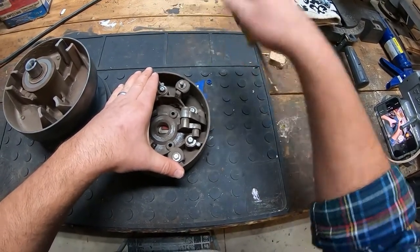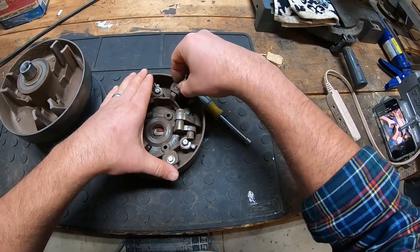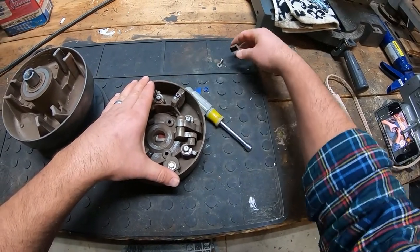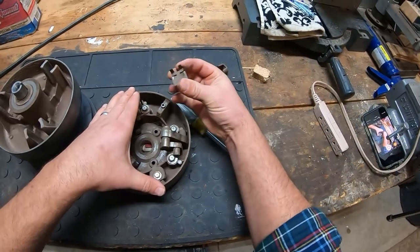Let's take this one screw off and set that off to the side. You take your button off and there's this clip — it's just a metal clip.